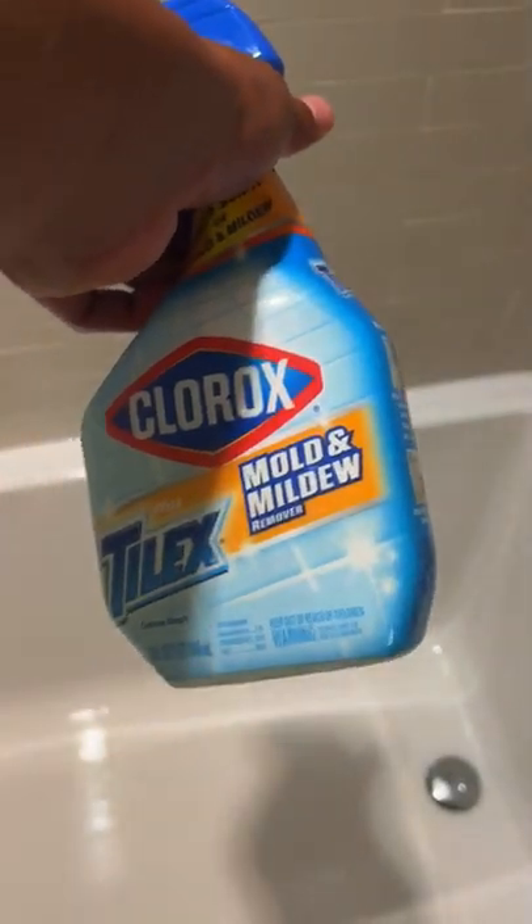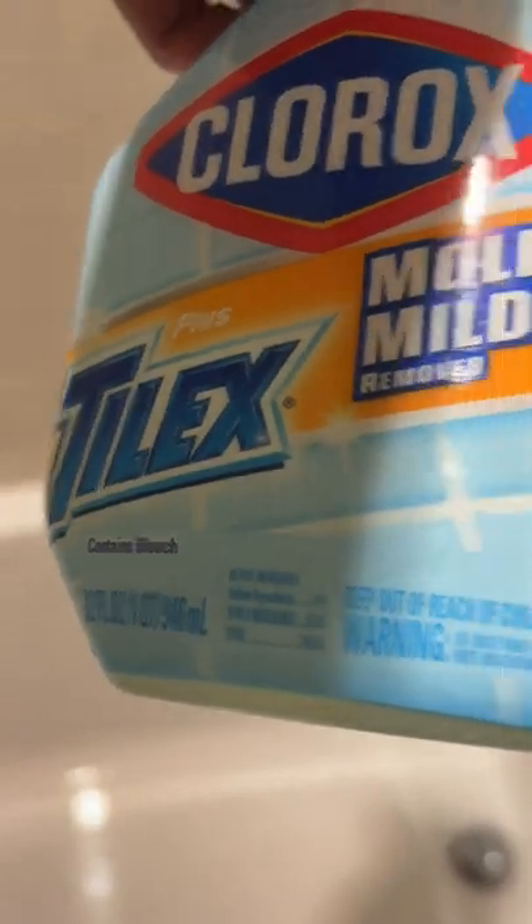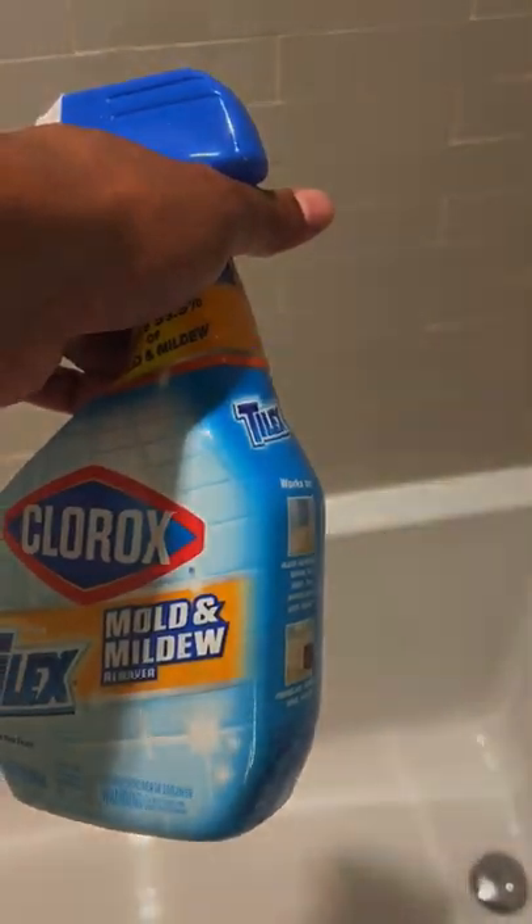Overall, it did a really good job with some spots where it just did not come clean. Perhaps I'll add another application to those spots in hopes they'll become as white as some of these sides where it actually came pretty white. This is Clorox Mold and Mildew Plus Tilex. Thanks a lot for watching.